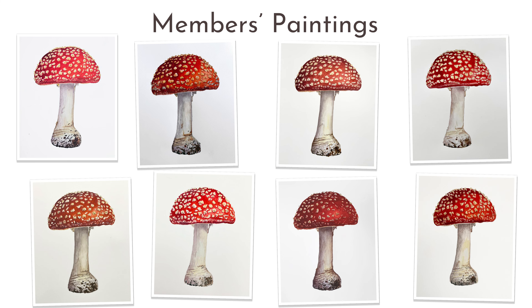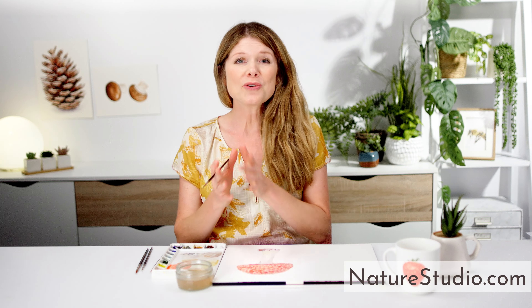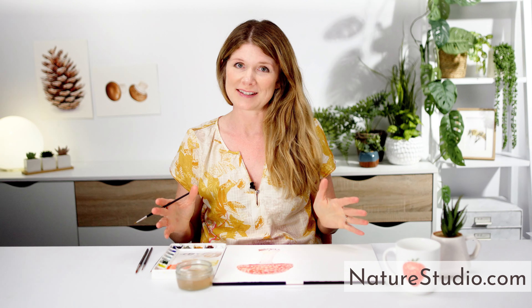A full-length video class of this toadstool is available now with Nature Studio membership. If you've enjoyed this mini class, please subscribe to Nature Studio TV, then pop over to naturestudio.com, where you can sign up for a set of free classes and find a whole heap of resources to help you capture the beauty of nature on your paper.